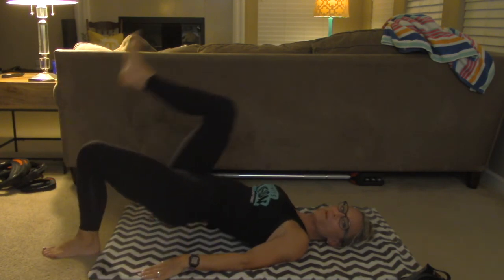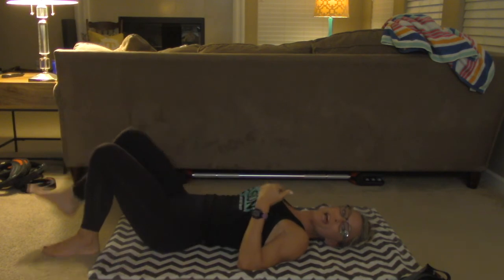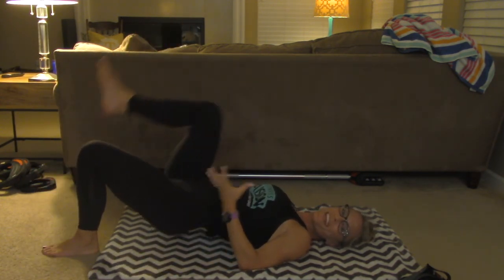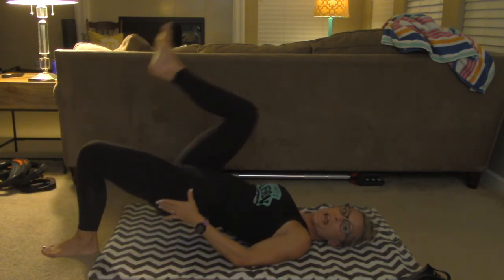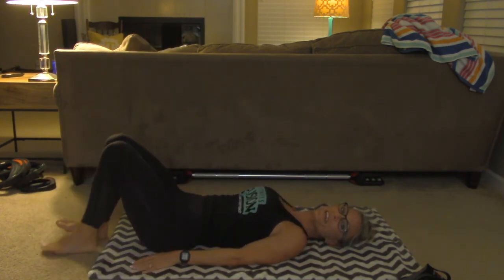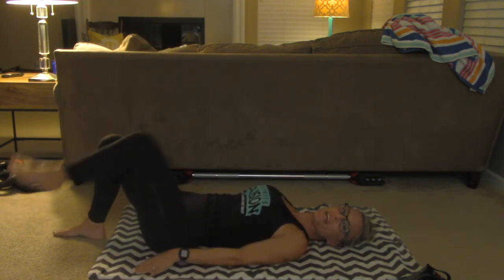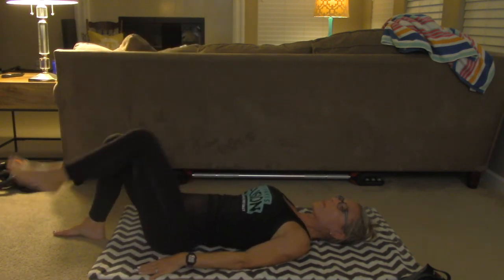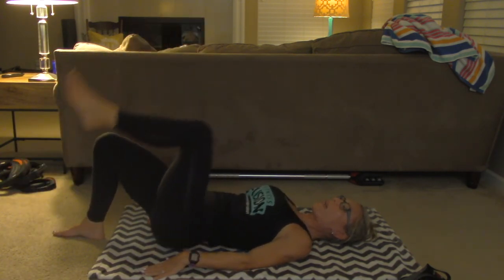One more time — other leg, press through. I know you feel tension in those glutes. You don't have to go right into it if you're not ready. I really like to feel that constant tension into the backside of my body — you'll feel this in your hamstrings as well. Switch. Almost there, everybody. Keep those hips up. Two more, and relax.